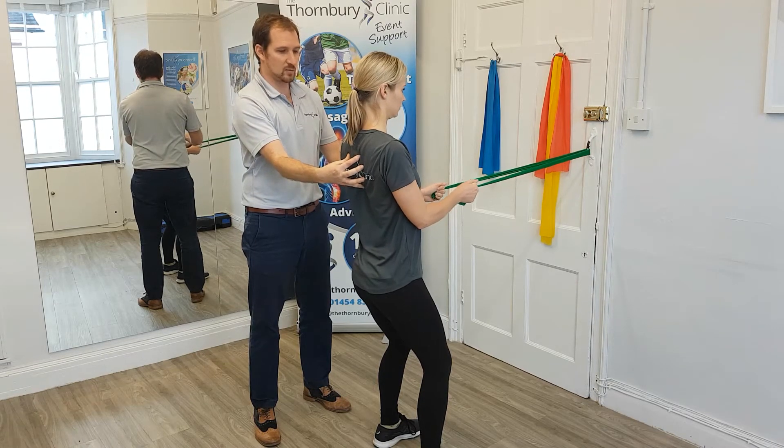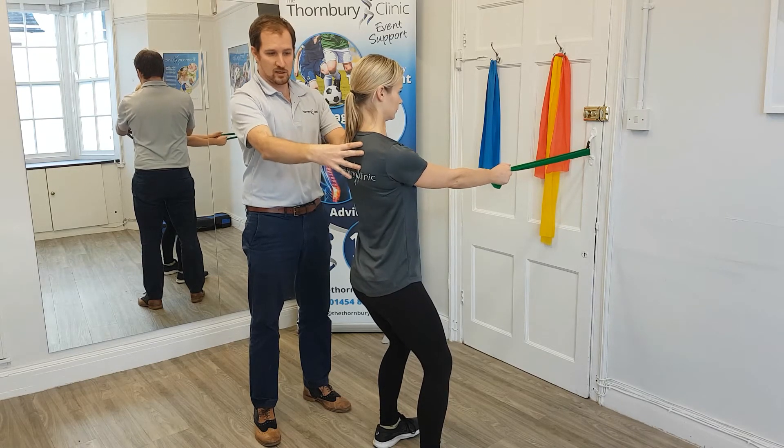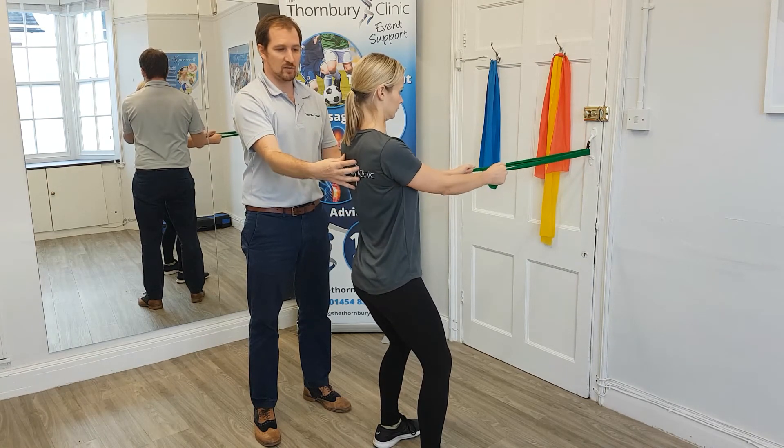Then she'll extend the arms and then finally the shoulder girdle is released. So if she does a couple of reps: tuck the girdle back, then bend the arms, maintaining this position, extend the arms, and then relax.